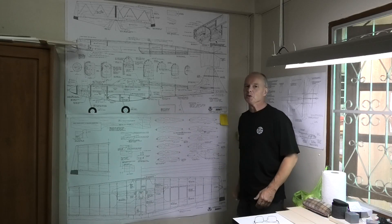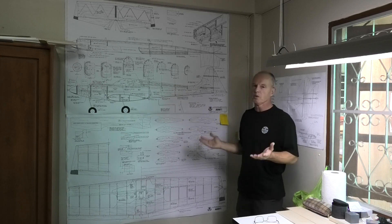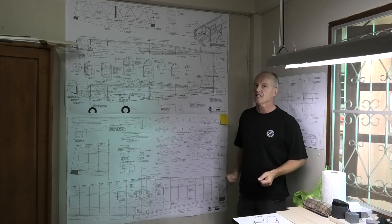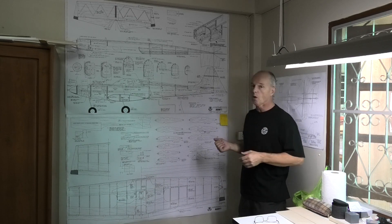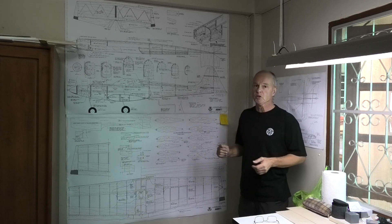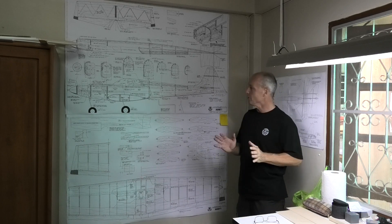Hi, welcome to my build of this Patton's Plane Sporter, whatever you like to call it. It's a really exciting build for me. It's just over 1.5 metre wingspan, 60 inches, and it takes a 0.6 or 60 engine. It's going to be really good.